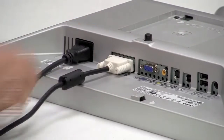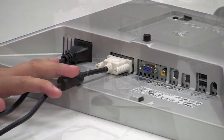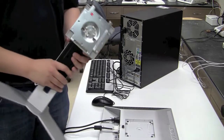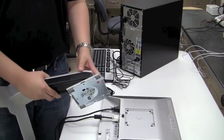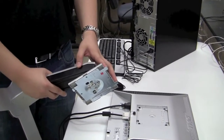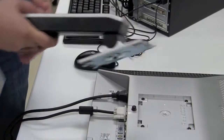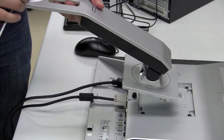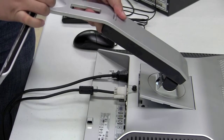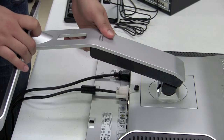Once those items are secured, we're going to mount the base of the monitor onto the back. On the base where it mounts, you'll notice two small tabs, and there are two corresponding slots on the top of the monitor back. Simply slide those tabs into the slots at an angle, then drop the base and it'll snap into place.